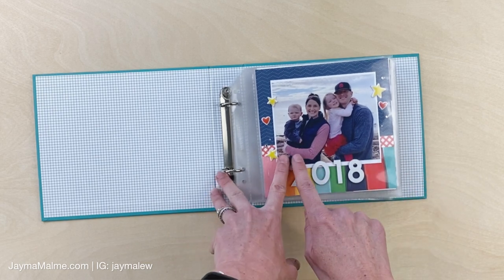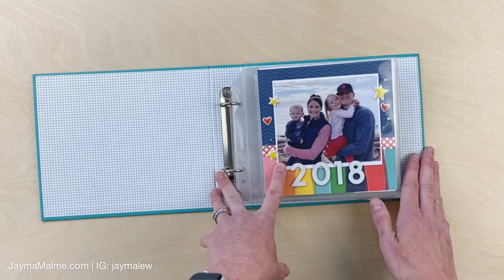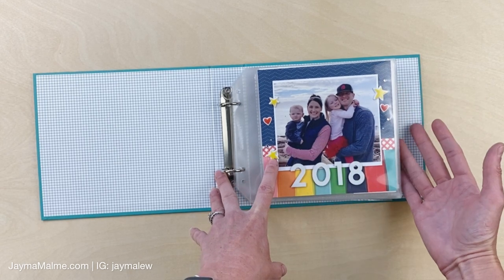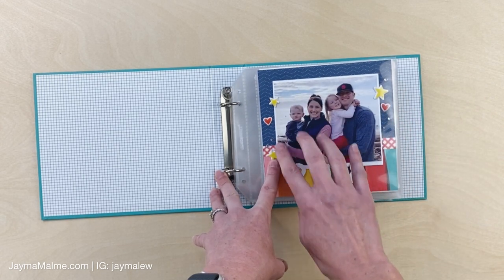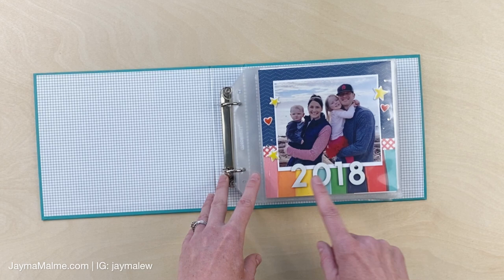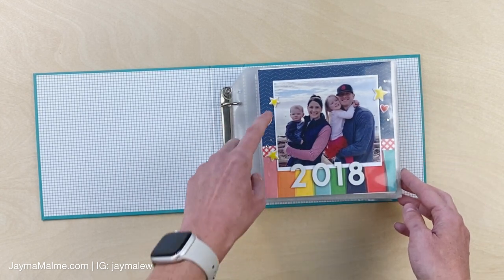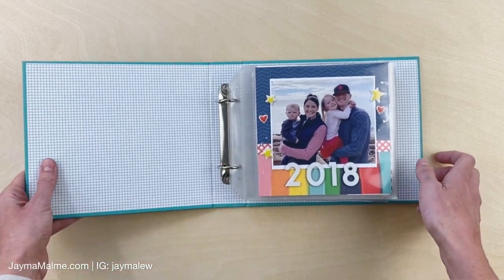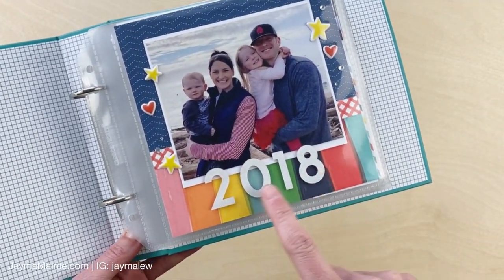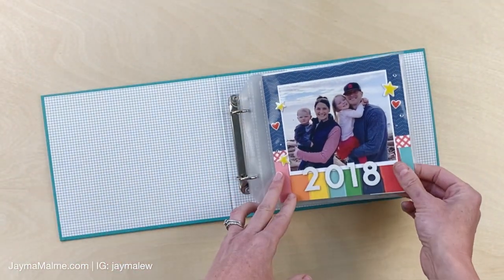On this opening page, I have a bigger picture that, like a normal 12 by 12 or 8.5 by 11 scrapbook album, represents the whole contents of the album. So this is a family photo that's a good representation of 2018. I did a little bit of pattern paper on the bottom and top with a divider line and some embellishments from my stash. I cut the title out with my Cricut - you could use dies if you have those.